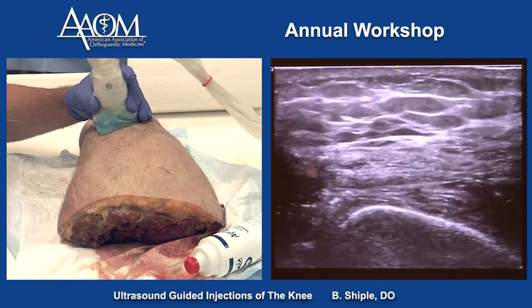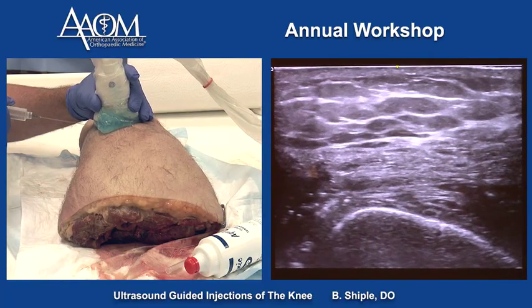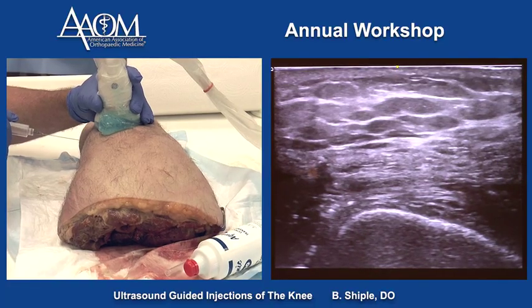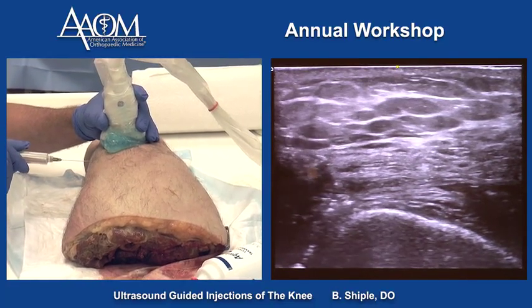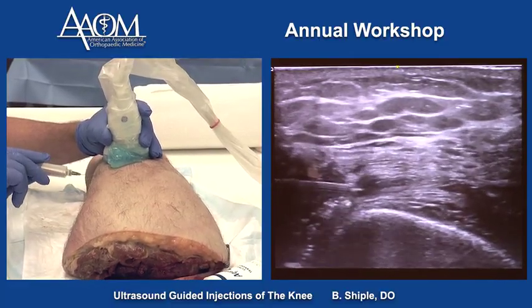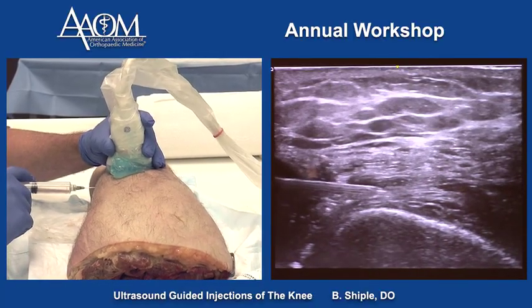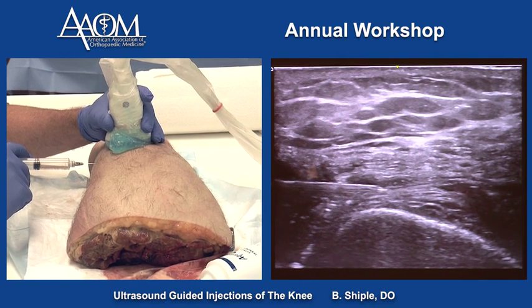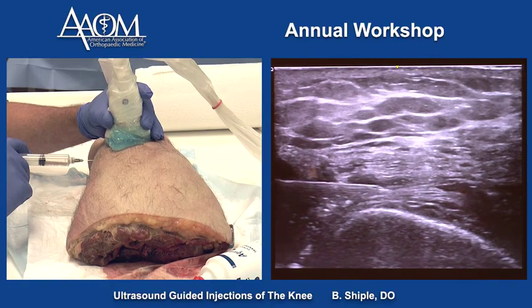To get the needle at the right level underneath the quadriceps tendon, I need to slide down the side of the knee about two centimeters for needle entry. We advance the needle and it looks like it's in the joint space right there.